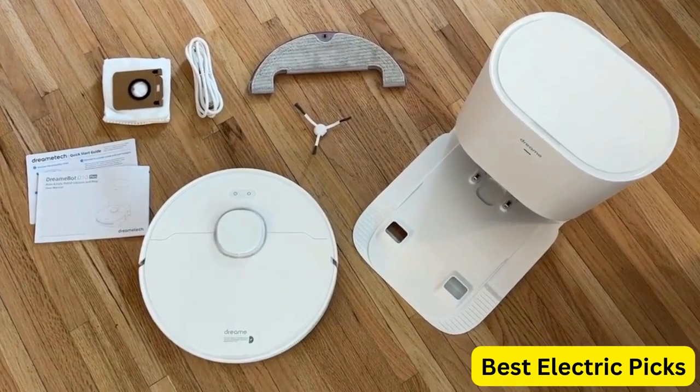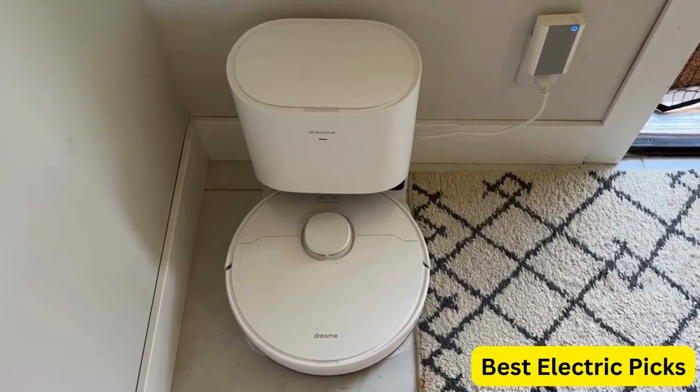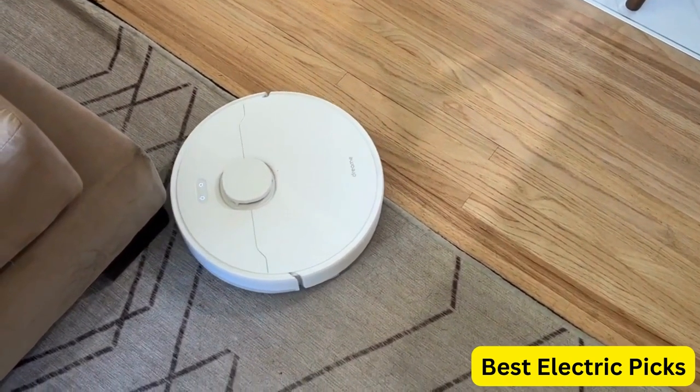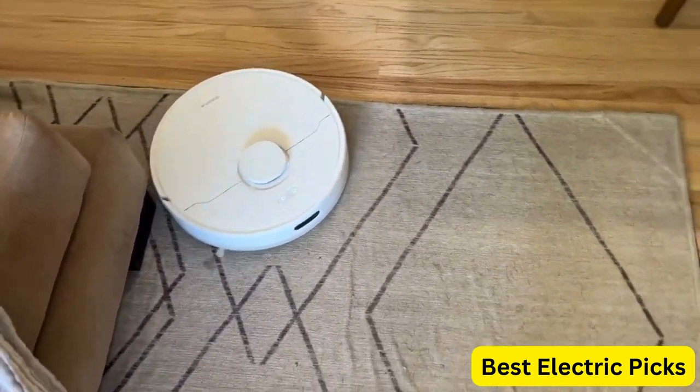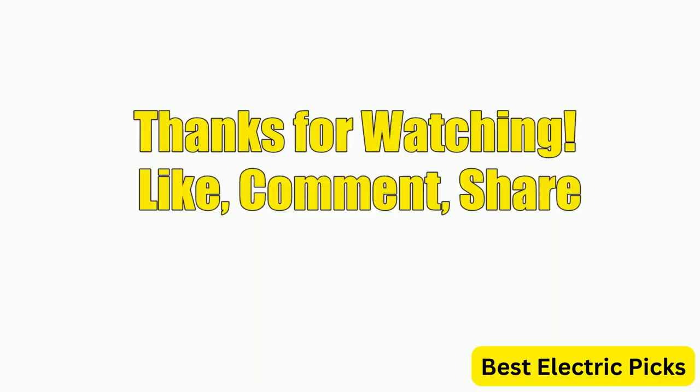Overall, the Dreame D10 Plus Robot Vacuum and Mop is an excellent choice for those looking for a powerful and efficient cleaning solution with convenient features for a more hands-free cleaning experience. Hope you guys enjoyed the video, and now you can easily select the best robot vacuum and mop combo from our list. Thanks for watching — please like, comment, share, and subscribe to our channel for more new product reviews.